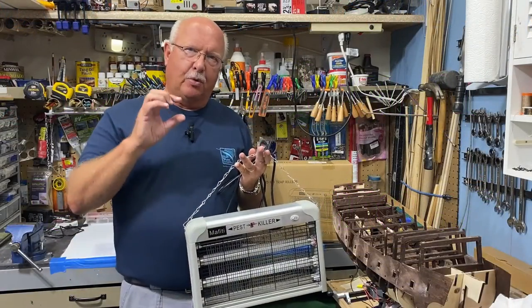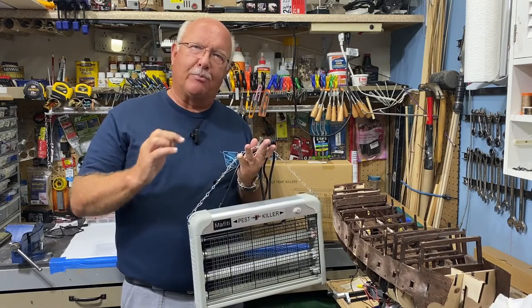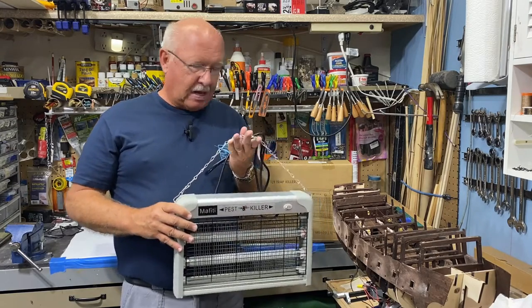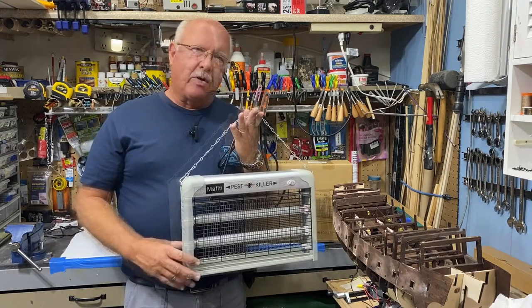Welcome to my channel. I go by BoilerDan1 — the one is only because someone already had BoilerDan. I purchased this myself; it's not a gift from the company. I work out of my garage.